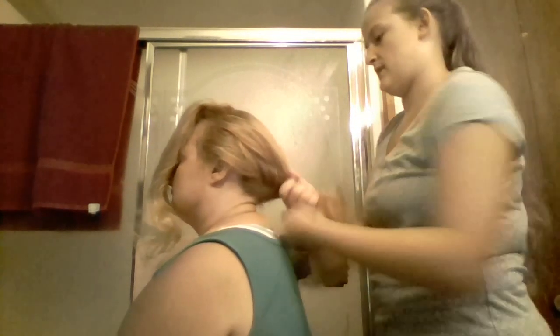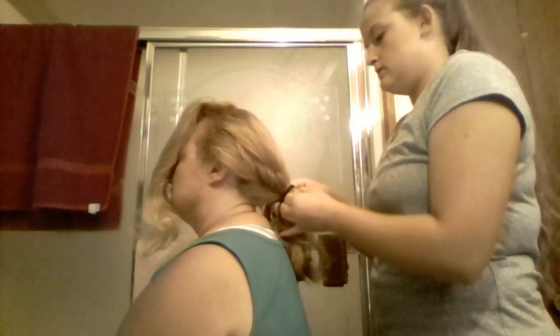Once you get that section off, you're going to want to pull that forward. What I like to do is just secure those hairs to the side so they don't get mixed up — you can do this with clips or a hair tie, it doesn't really matter. Just make sure you don't get this hair mixed with that hair.